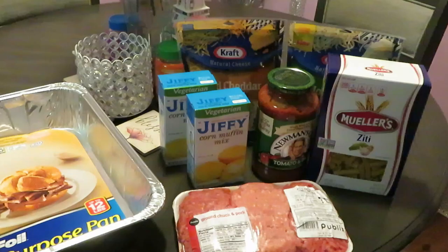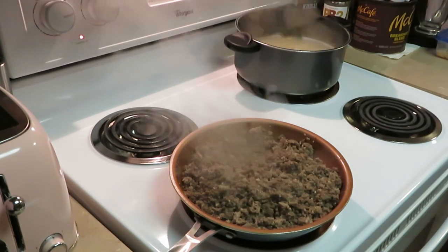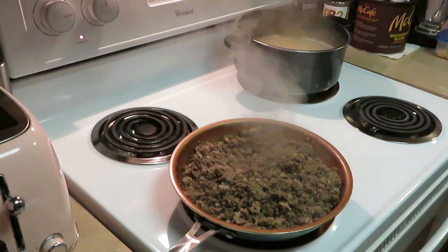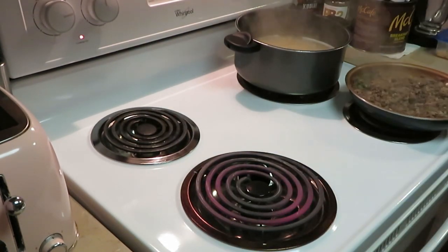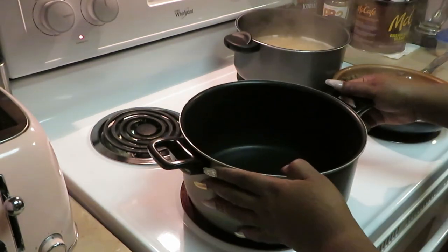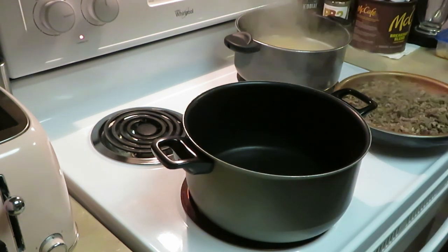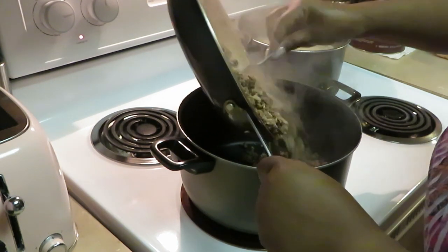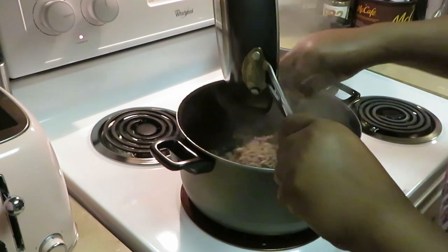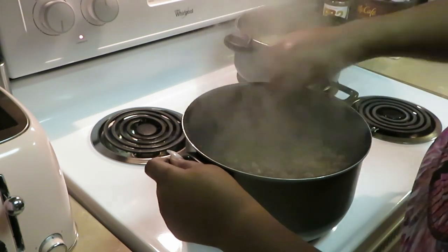I've got my pork and beef all nice and brown. Our ziti pasta is in the background cooking, almost finished, and I've got my oven preheated to 400 degrees. I'm gonna move this over because our beef and pork is done and add my beef to this bigger pot. I'll cut my heat down to medium — we've already browned our beef so that's done.